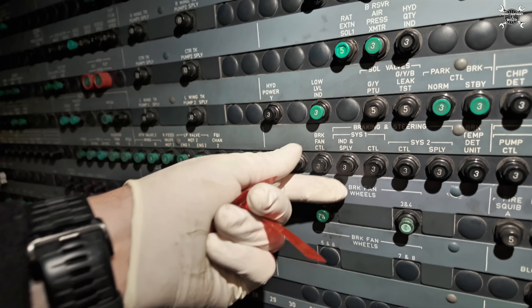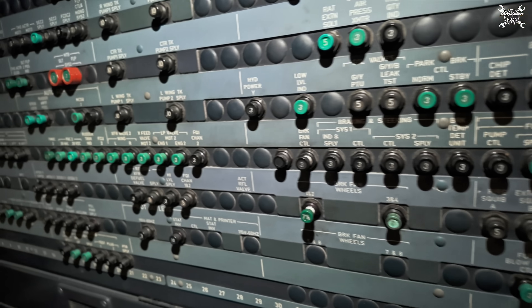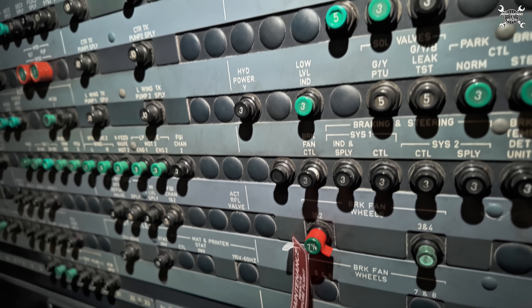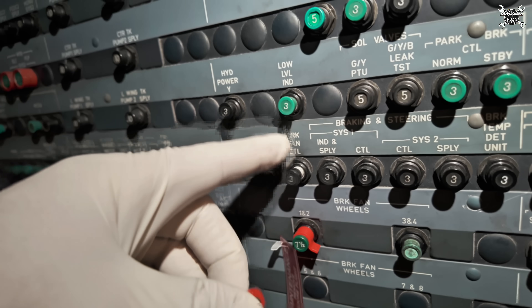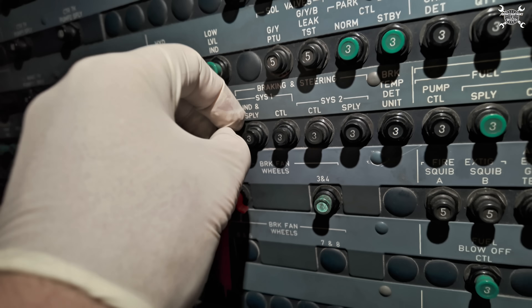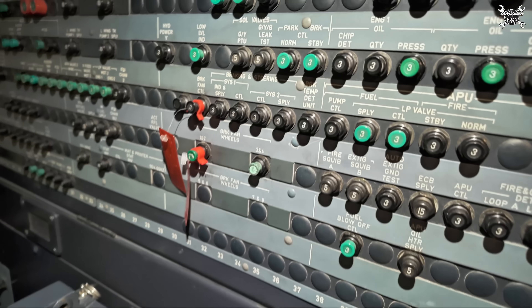First thing first, we need to pull the CBs for the brake fans. We're working on the left leg, which means brake fan number one and number two, and of course the brake fan control CB as well. Both CBs are secured and we can go down.